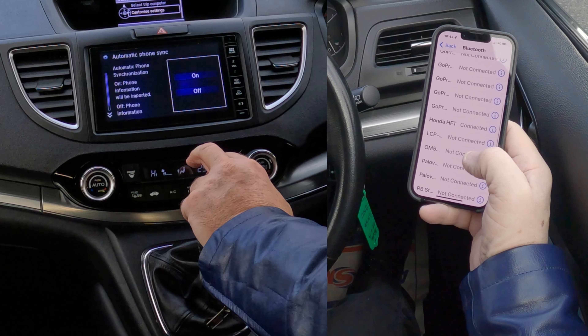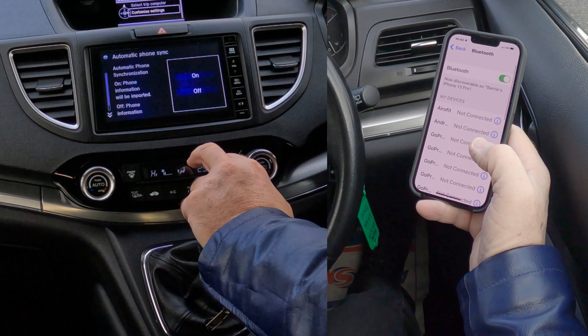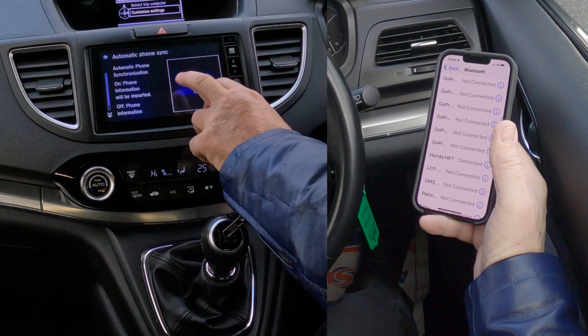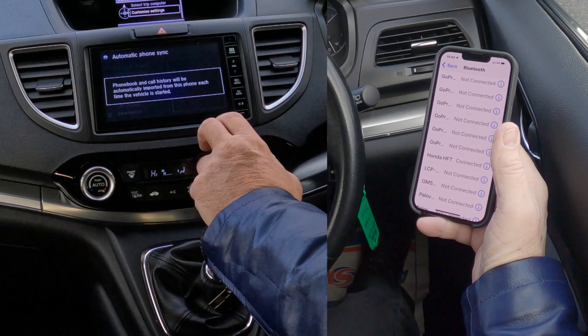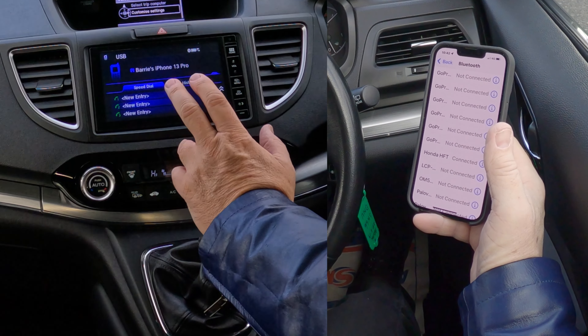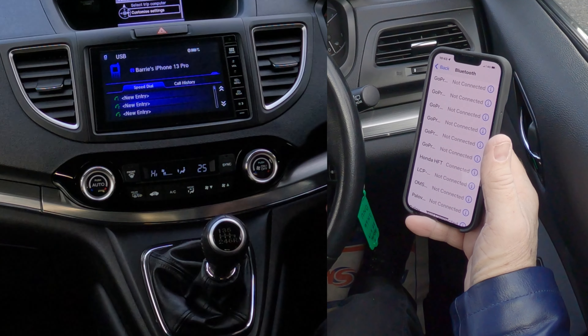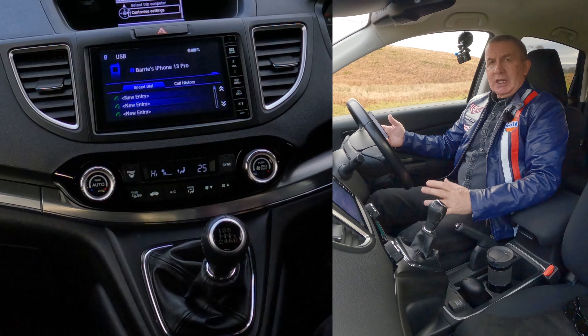Connected. Among the things connected to my phone, we go to automatic phone sync and switch it on, so the phone book and call history will automatically be imported. If you forget to do that when you first start, you'll get problems later on when you try to find a number or see who's just called you. That's how you do it.